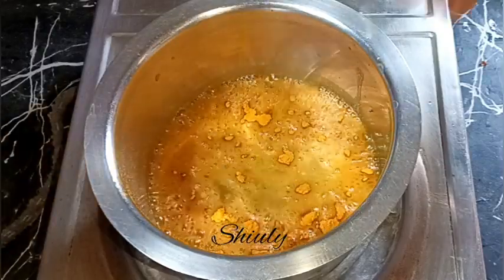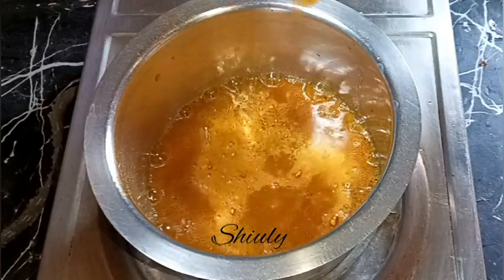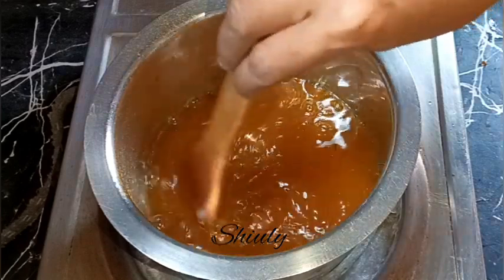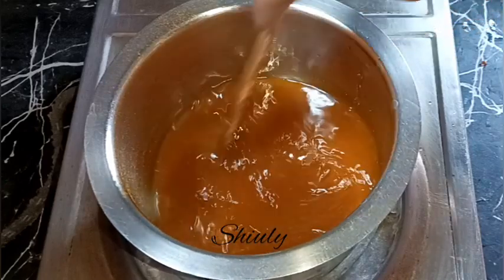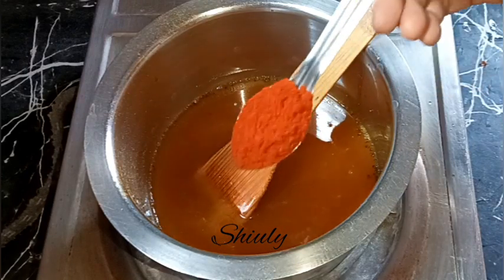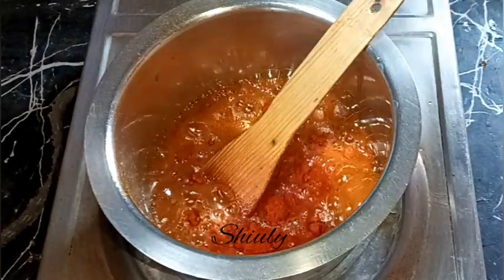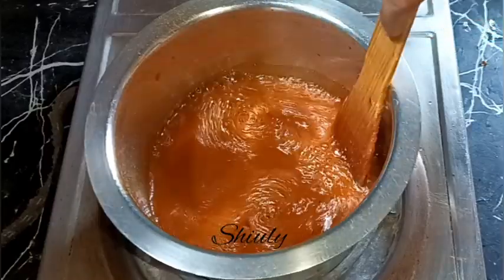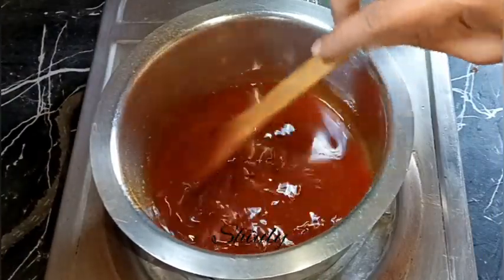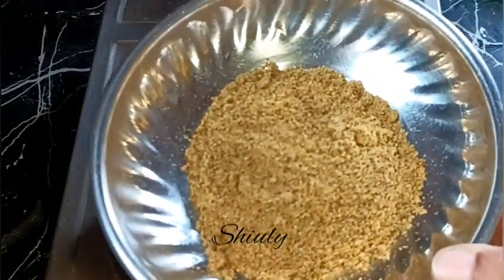Now I'm adding about one teaspoon of turmeric powder as well. Asafoetida and turmeric powder should be added in hot oil. After that, I'm adding two teaspoons of red chili powder for a brighter color and spiciness. If you don't like spiciness, you may use paprika powder instead. After adding the red chili powder, we need to cool the oil down fully, mixing it nicely.